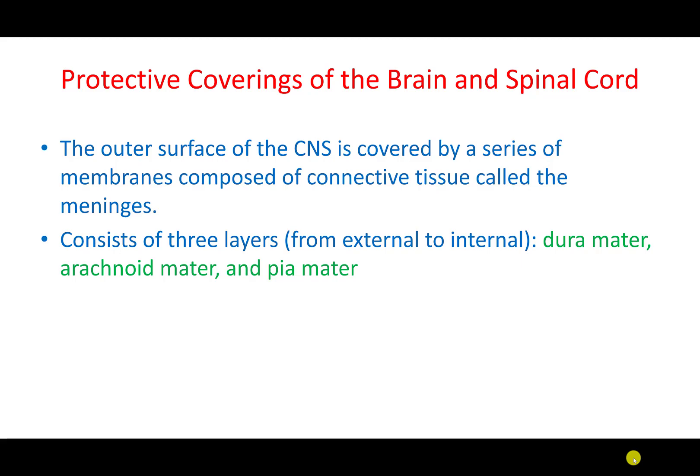Let's look at the protective layers of the brain and the spinal cord. These layers are usually called the meninges. There are three layers of covering for both the spinal cord and the brain. These are called the dura mater, the arachnoid mater, and the pia mater. Mater means mother.